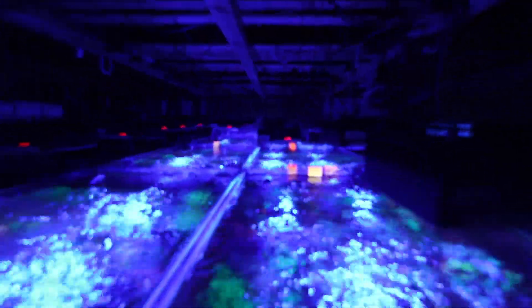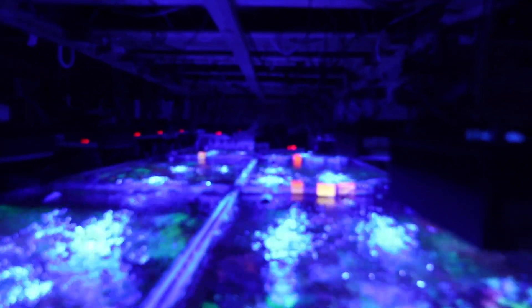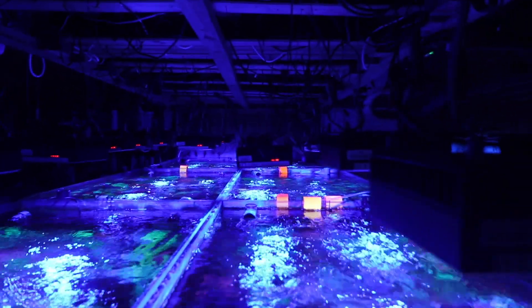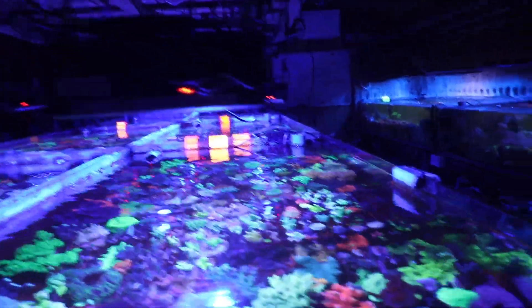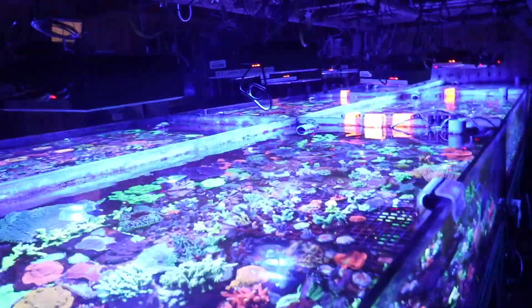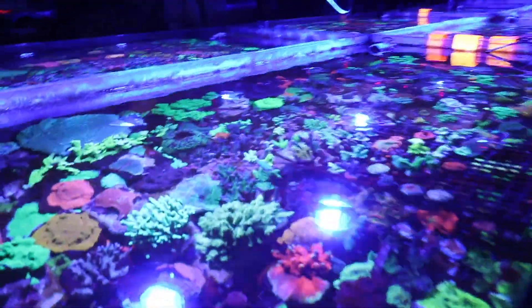We have the Reef LED 50s for LPS. The Reef LED 90s and the 160s — we're growing SPS very, very well under those.